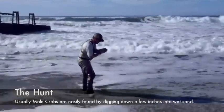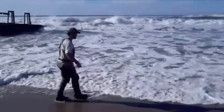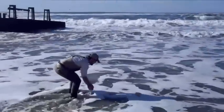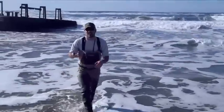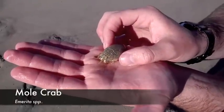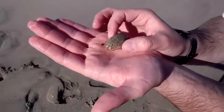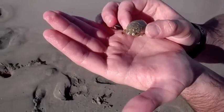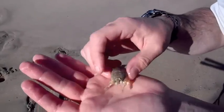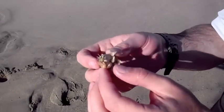Just come over to me and show it to the camera. So this is a mole crab — this is the favorite food of both surf perch and stripers in the surf. You can see its eyes out right here, it's got all kinds of little paddle feet for digging and swimming.